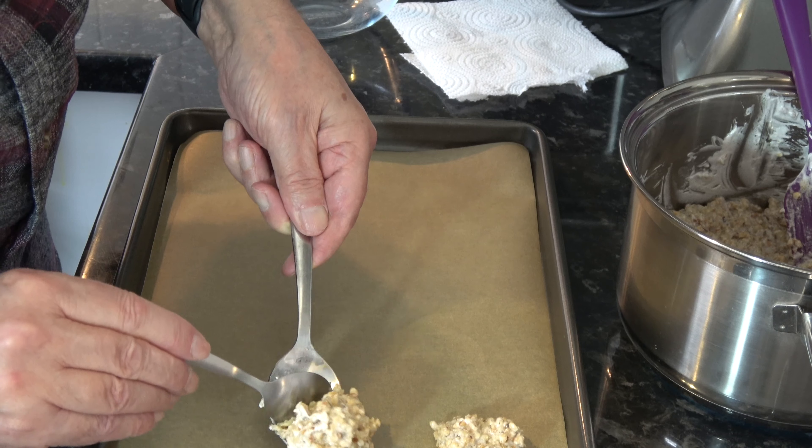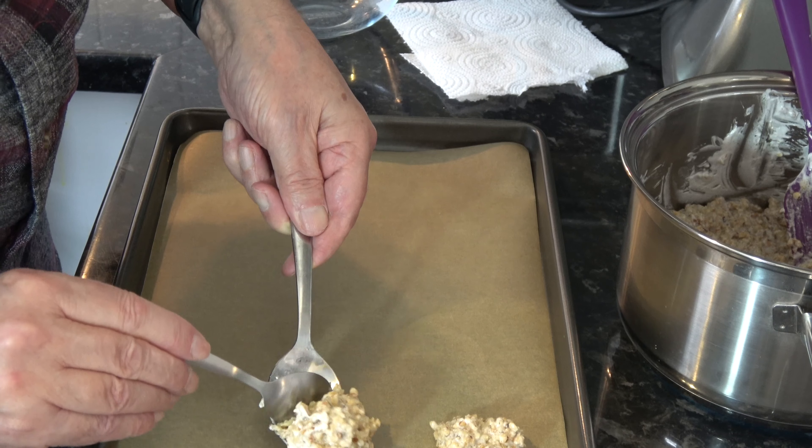I've stirred that until it's thickened up and some of the moisture has come out of the egg whites. So the next thing to do is to transfer that in spoonfuls onto my baking tray. I'm going to take an amount of about a tablespoon and just drop that onto the tray, doing them three across. So I have 21 and they're roughly shaped.